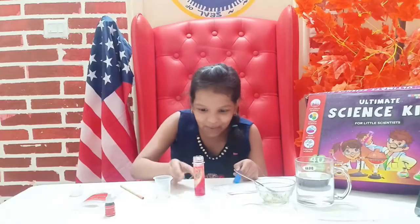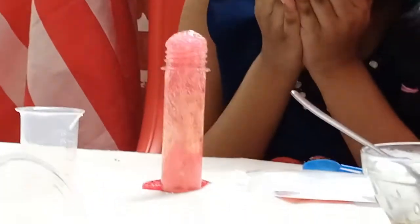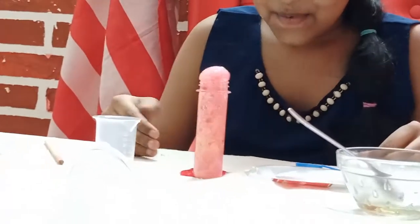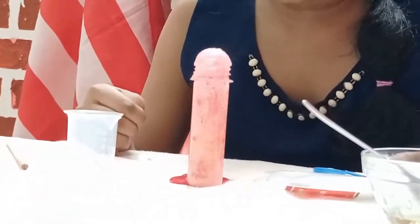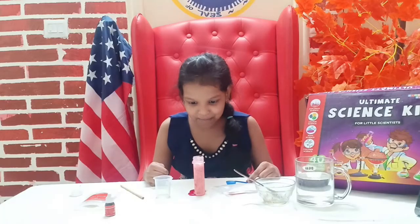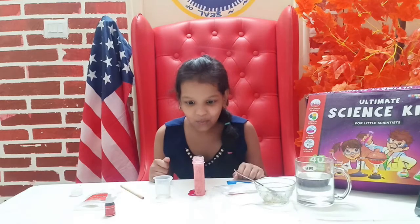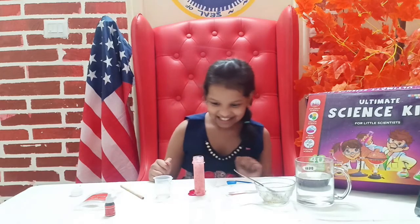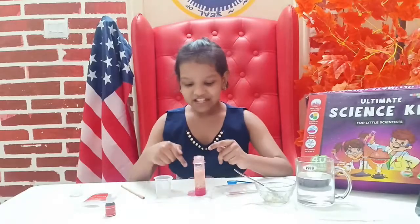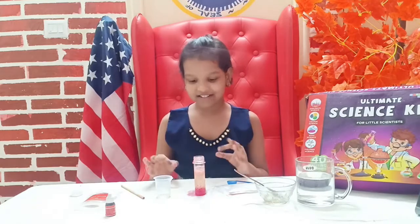Whoa! Oh my goodness, it's coming down — that's like waterfall juice! Look at all those bubbles in there! This is amazing. This experiment is called a volcano — this is just like the last experiment we did.